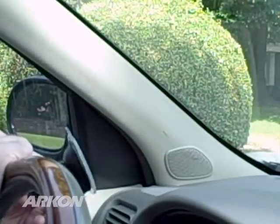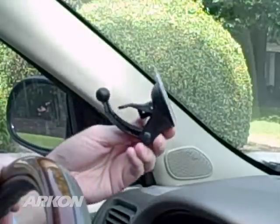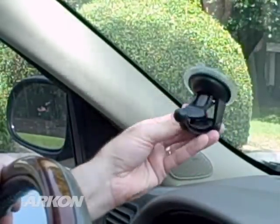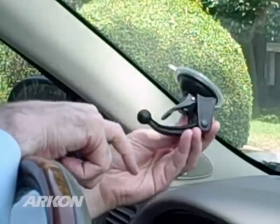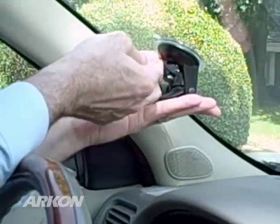Here, your line of sight will not be obstructed and you eliminate the hazard of having the windshield mount or your GPS device in an airbag deployment zone. With the lever in the up position, press the suction base of the pedestal up against the windshield and then press down on the lever to engage suction.